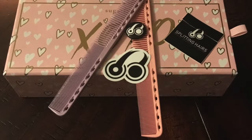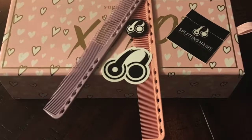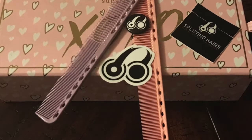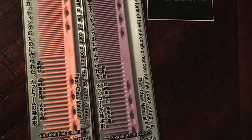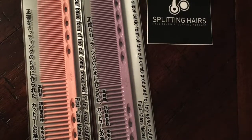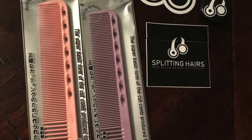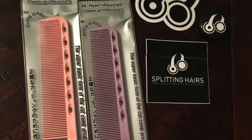Hello guys, today I'm going to be doing an unboxing of the YS Park cutting combs. I ordered these through freesaloneducation.com. I got two combs — each comb was $10.50 plus $4.95 shipping, giving me a total of $25.95. I want to point out that these combs are also available at the YS Park website, but their prices are a little bit higher — each comb was $20 — so that's why I decided to go with the better deal at freesaloneducation.com.